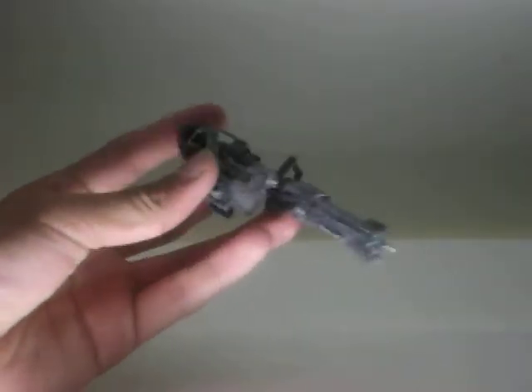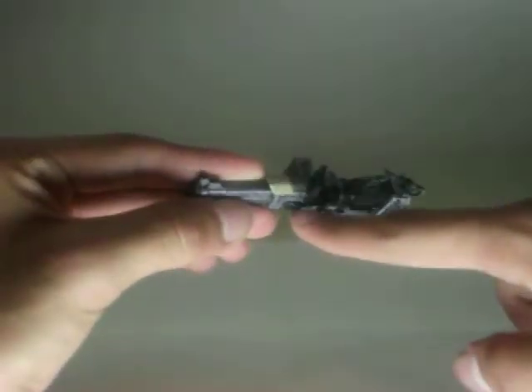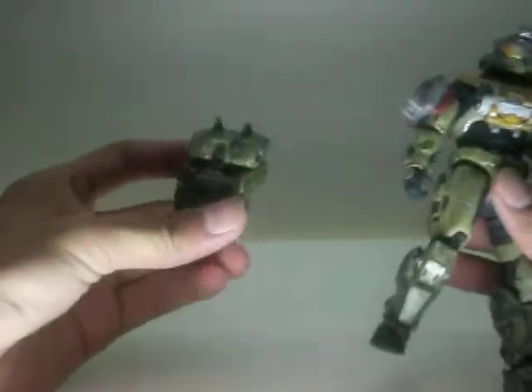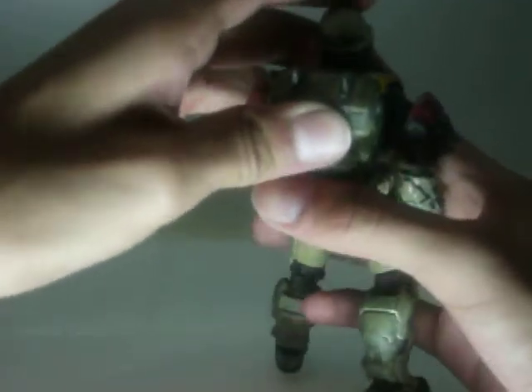And it is pretty cool. Just gotta be careful about the little parts here because they might break. It has a little piece there and it can go on his back, which is pretty sweet. He also comes with a backpack — look at that backpack. It has a custom slit for his back right there, so it can just squeeze on.